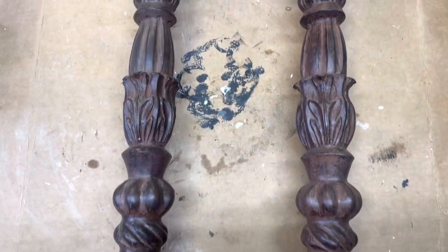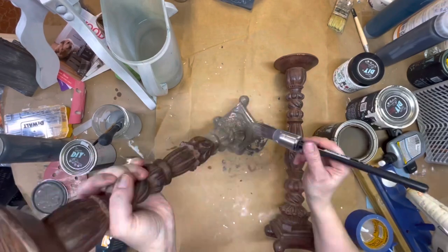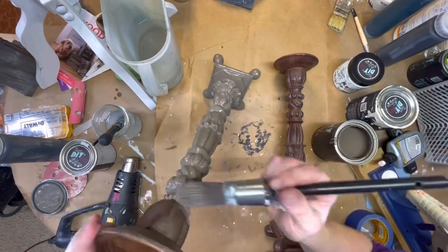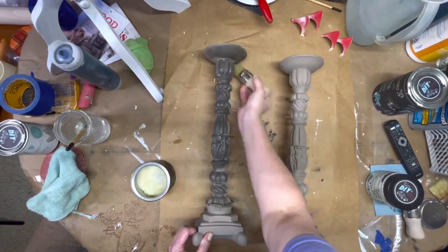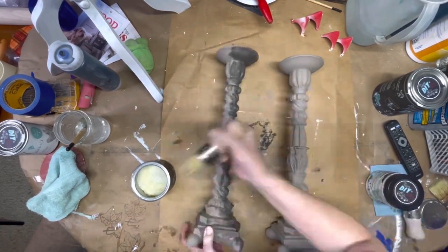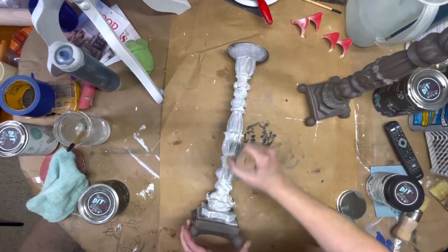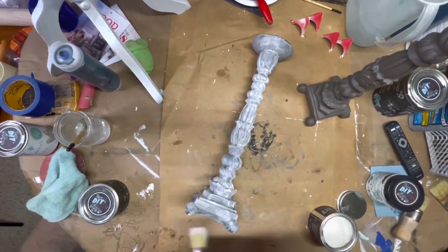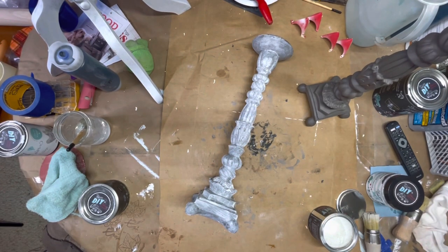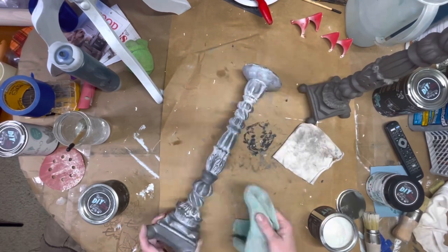Project number three — this was a really quick flip off of Marketplace. I purchased these candlesticks for $5. I love the way they look; the texture on them is great, and I knew just what I wanted to do with them. I started with two coats of Prairie Gray from DIY. Once that dried, I added DIY clear wax as a safety net for myself — because if I use too much colored wax, you can use the clear wax to erase it back, which makes it easier to control. Then I used the DIY white wax. I love these waxes — they are so buttery, soft, and smooth and easy to use. I took a rag and wiped back the white wax so you could only see it in all the details of this beautiful candlestick.